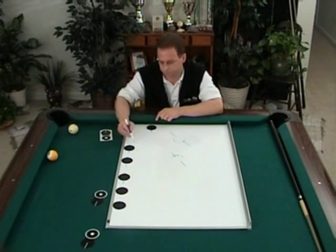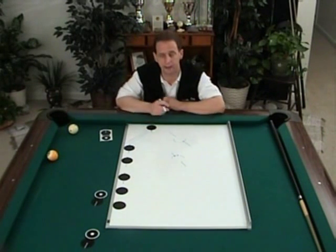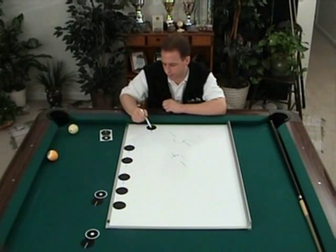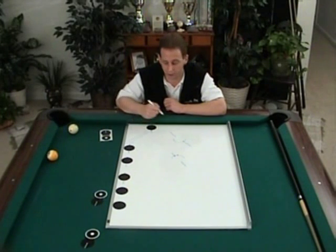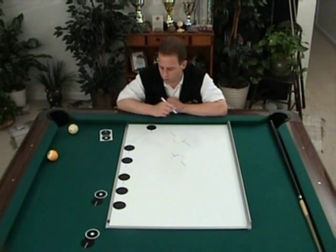In the first group of shots, that's the true contact point — this zero. The contact point line is parallel to your aiming line with the stick, unless you're straight in, in which case the contact point and the aiming line are both the same.